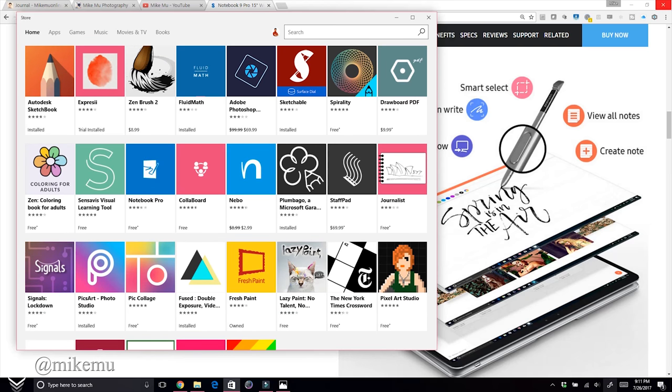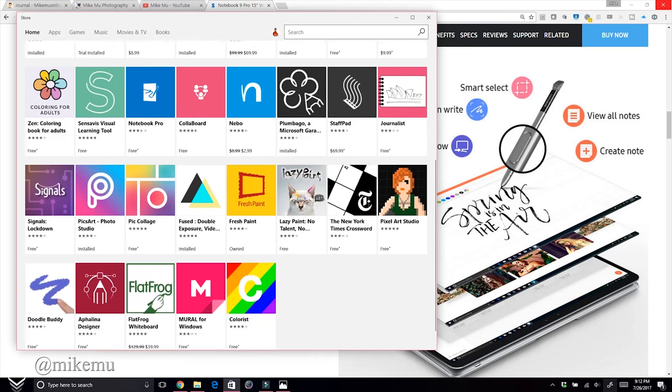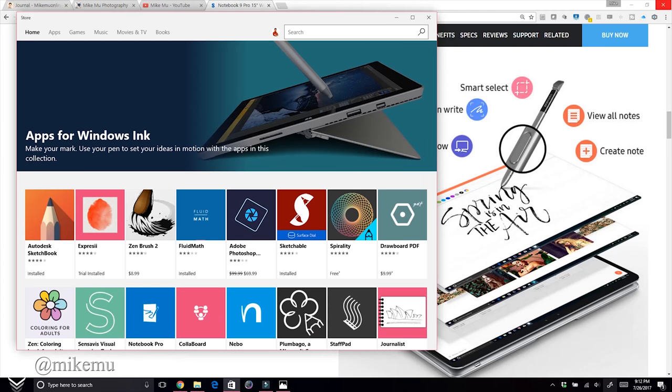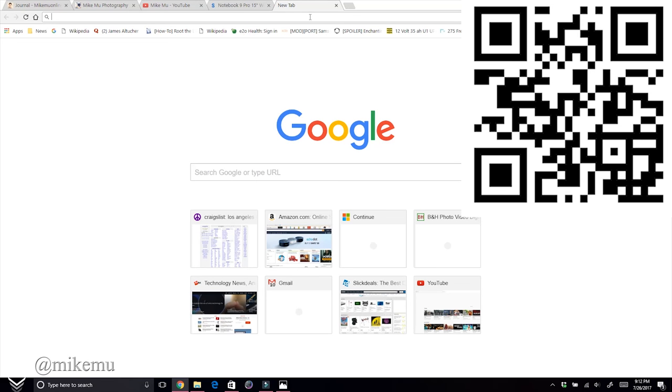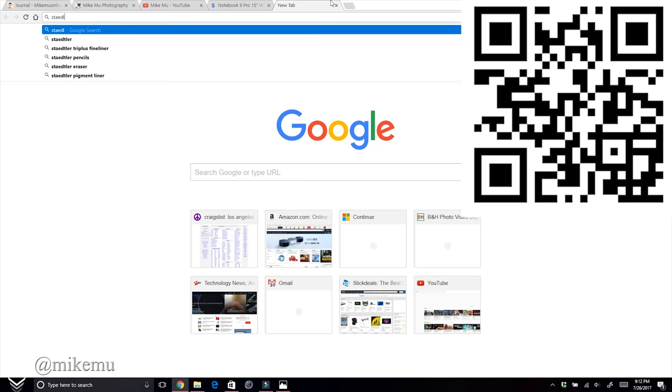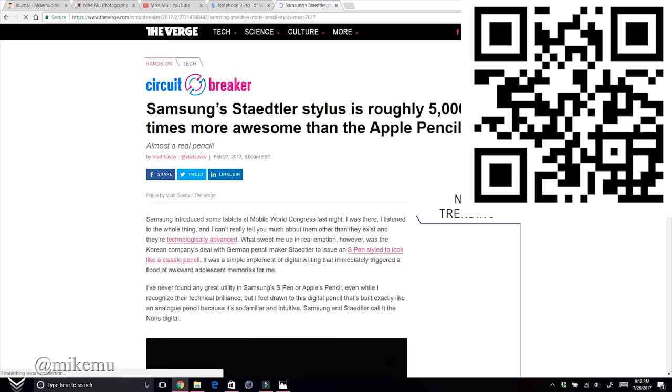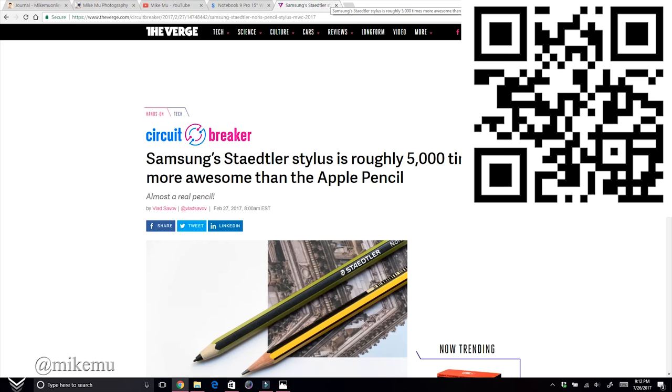Typically when I use the pen, I'd only use it in something like Photoshop or Adobe applications. I downloaded several apps but plan to try them after getting a better, thicker pen — the included one is really slim and not ideal for writing. There's a nice Staedtler stylus available for around $40 that's designed for Samsung Galaxy Note devices but is also compatible with this notebook.